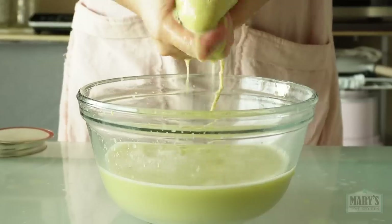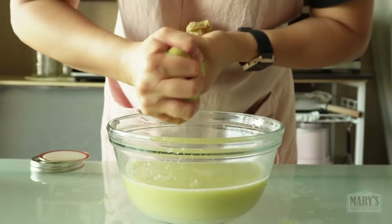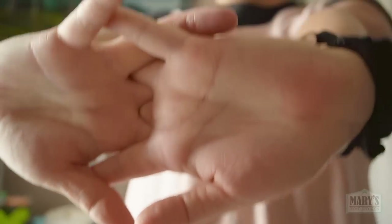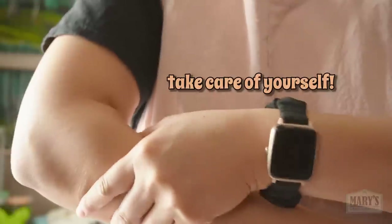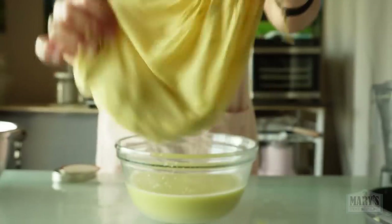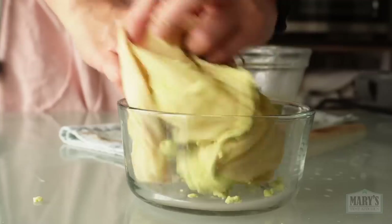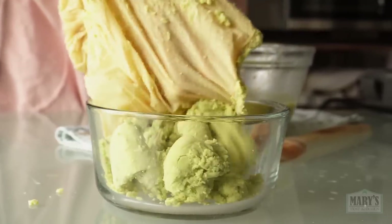Once you can't squeeze any more liquid from your pulp at all, give it one last effort. You can do it. Then save that pulp for adding fiber to your next bread recipe, or look up soy pulp recipes online and follow those.